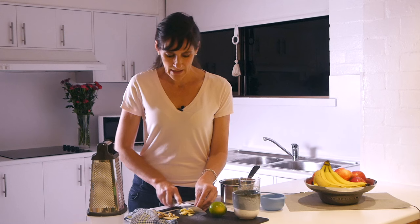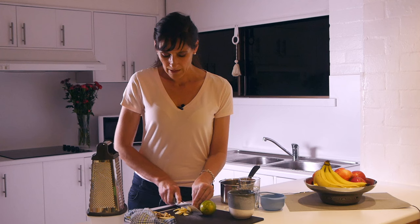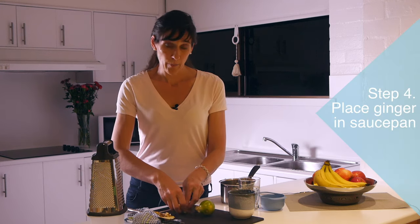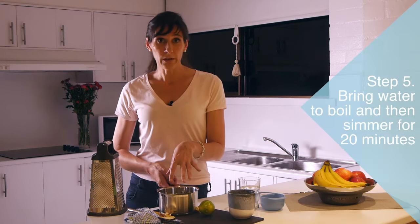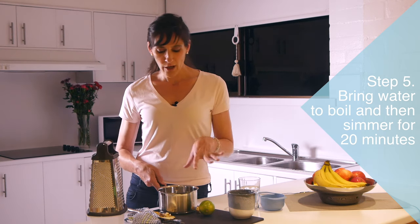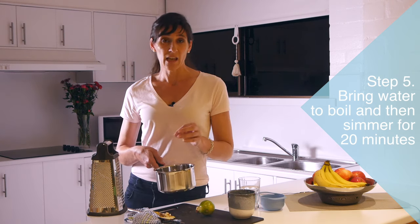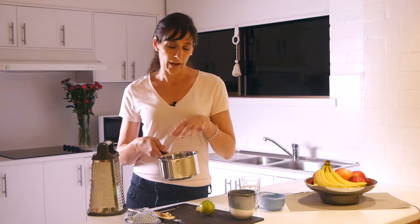Simply pop the ginger into the saucepan, and then we want to just put it onto the boil and then simmer it — usually for about 20 minutes. The longer that you simmer it, the more of the nutrients that you're going to get out of the ginger, so the better. But obviously you need to be careful that you are simmering and not actually boiling it over, and that you're not boiling it dry as well.